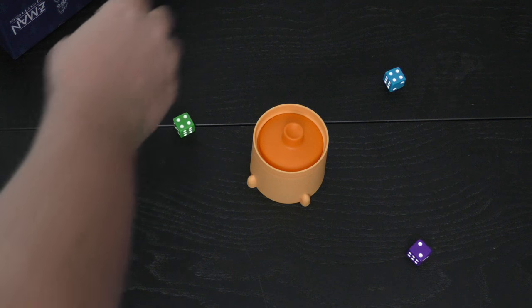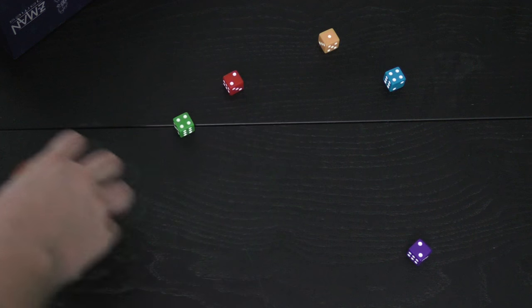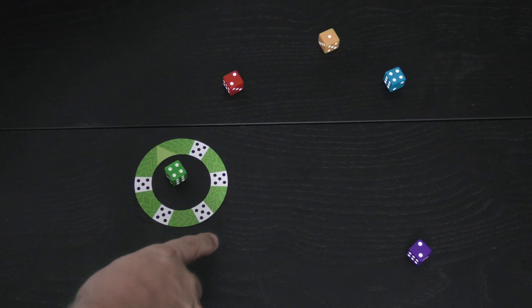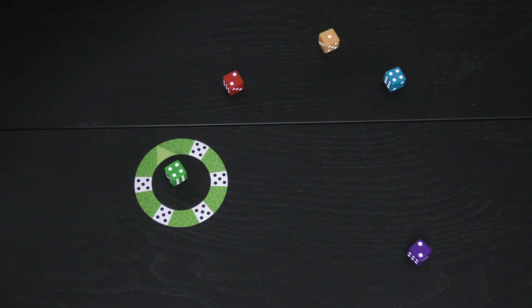Now the dice are going to roll all over the table. As soon as they are, players can take their rings and put them on top of a die. You can take any ring and put it on any die — if it matches the color or the number. So here's a green five thrown on top of this one, and the only thing that can be thrown on top of that which is green is a green six.